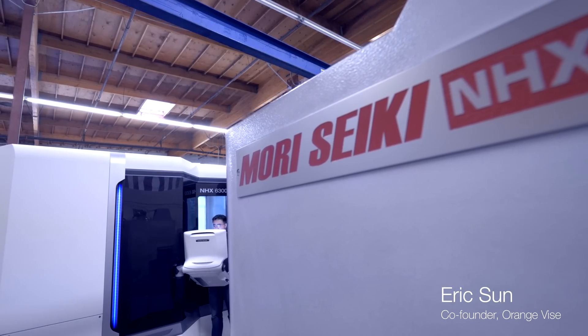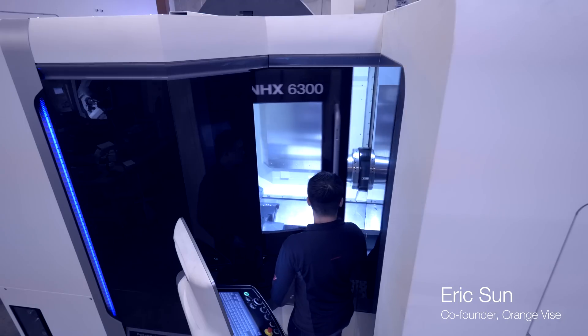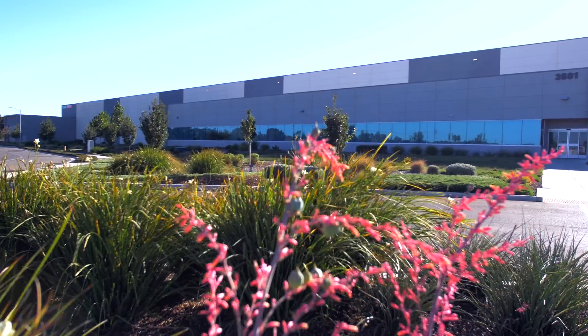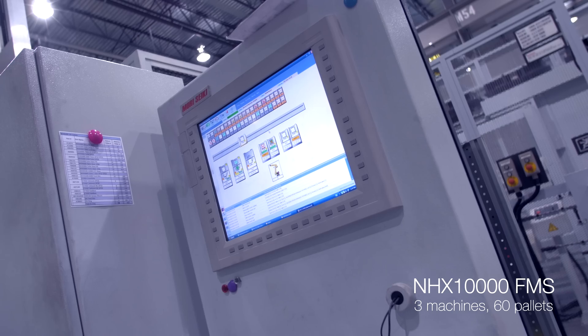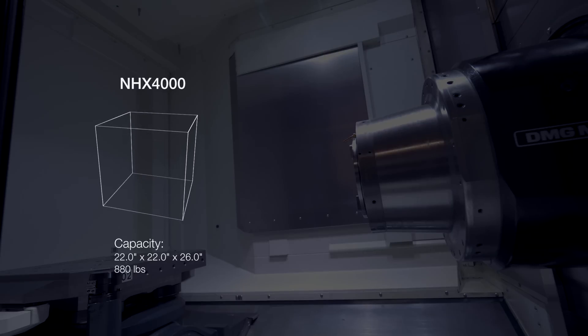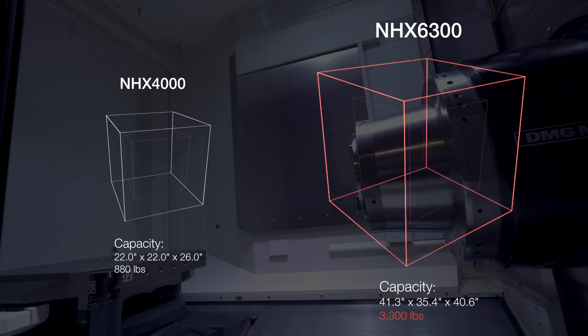2016 marks Orange Vice Company's fifth year in business, and when we planned our expansion we were excited about the improvements of the second generation NHX machines and that they're built in California. The reason we decided to put a factory in the United States was because DMG Mori was diversifying our portfolio. We are a global manufacturer — we need to manufacture where we sell our machines. With quality as our number one focus, we needed to dramatically increase our production capacity without compromise.